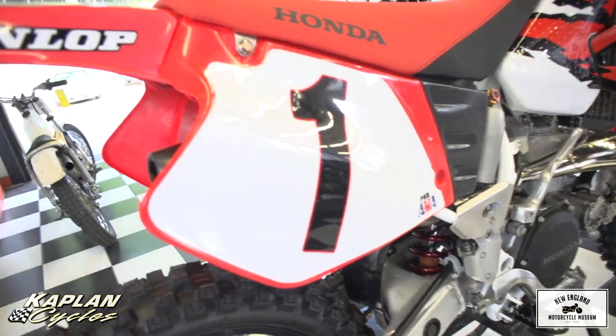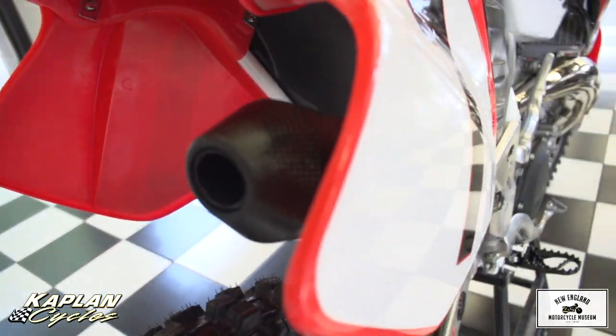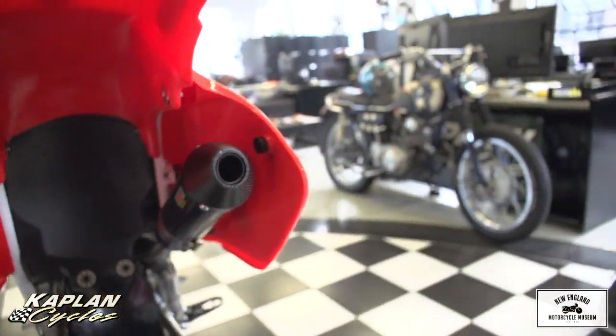The pipe is a brand new Pro-Circuit platinum pipe with a bud-raising carbon fiber silencer. Check out the silencer on the side — this thing just makes absolute music, the sound is amazing.